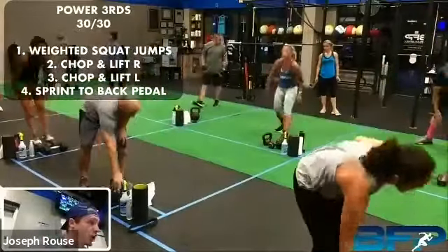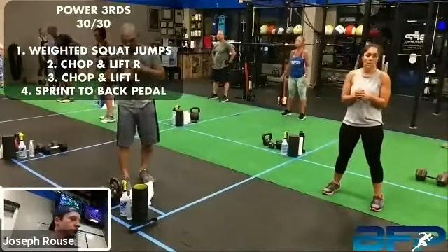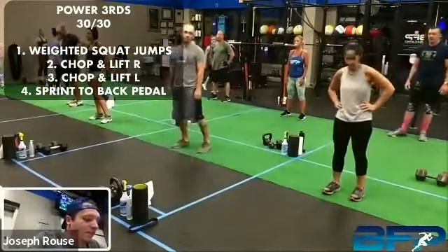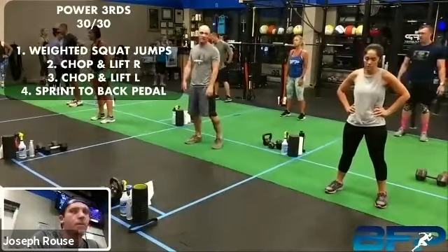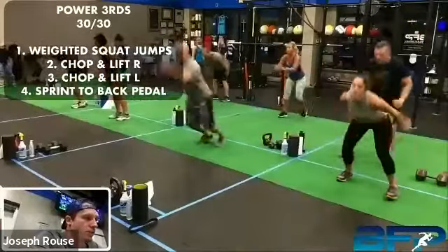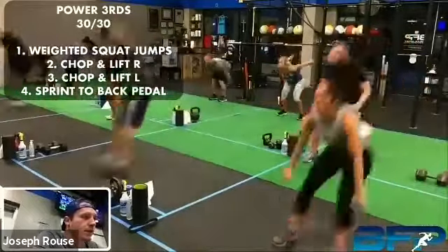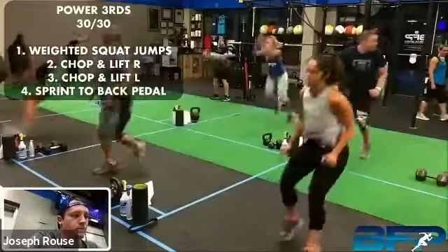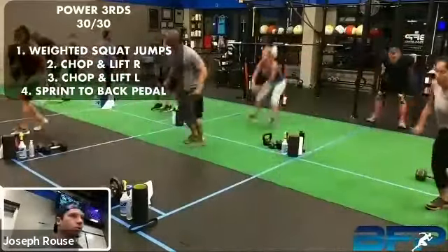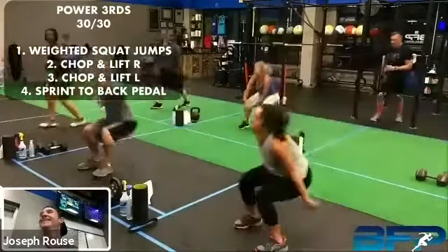You guys can do a broad jump and backpedal or a sprint and backpedal. With this nice long rest period, you don't have any reason to hold back on this. Three, two, one — let's hit it. Big jump, backpedal, big jump, backpedal. You got to jump past the cat, Patty. All right, take a break.